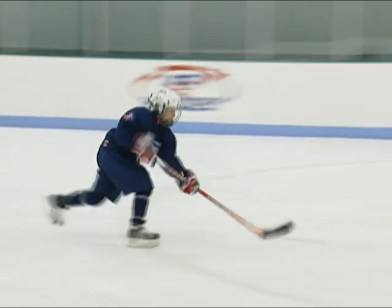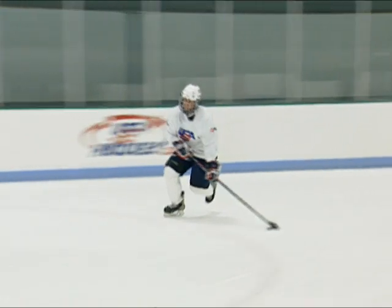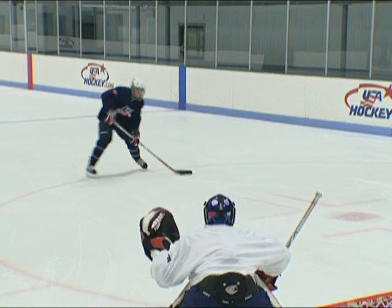In moving situations, perform the same skill using the skating stride to shift weight from the back skate to the front skate. Players should practice shooting off both the left and right skates.